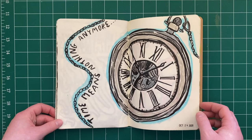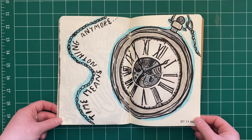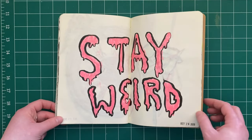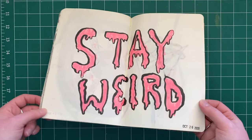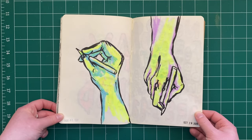I wrote this a little over a year ago and to me it still makes sense. Ever since the pandemic happened, I have no concept of time. One of my favorite sentiments: stay weird, always. And some hand drawing — hand practice.